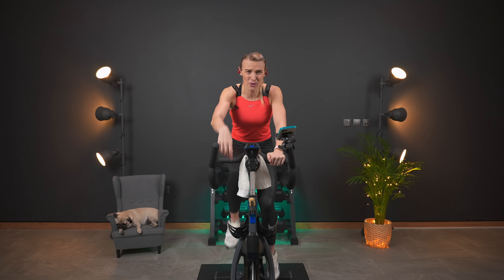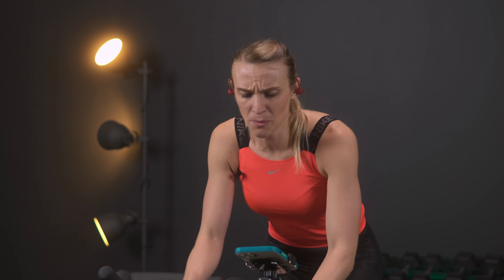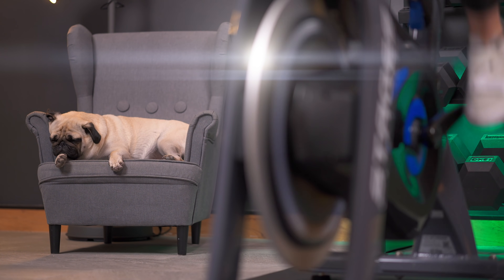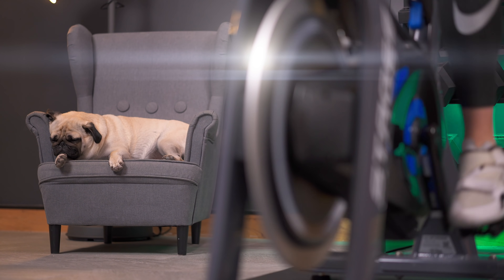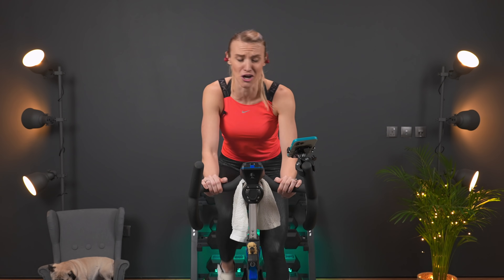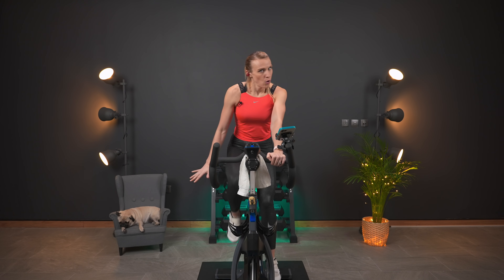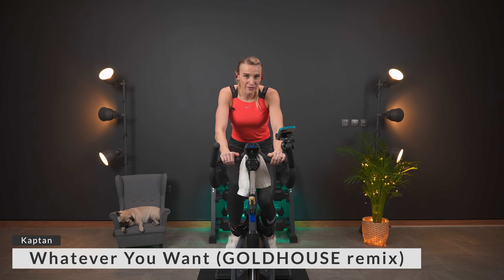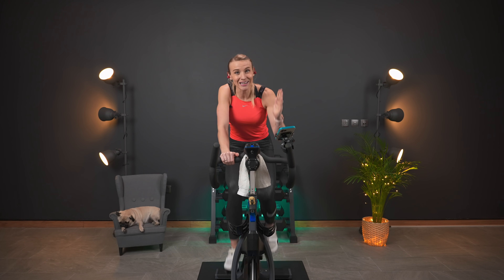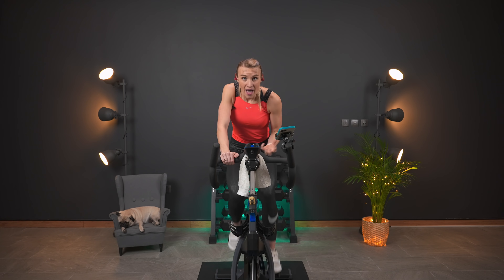Nice job — heart rate is already coming up. We've got to pick it up right here for this last push of the warm-up song. You're doing it — this one is 30 seconds long. Almost there — breathing heavy is already starting for me. Four, three, two, one — slow it down. We've got a rolling hill coming up. A rolling hill is where we climb the hill and then work back down with some speed.